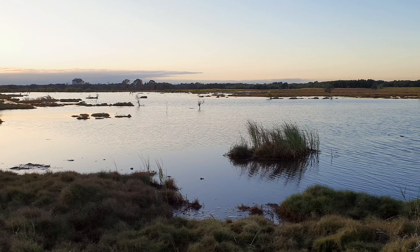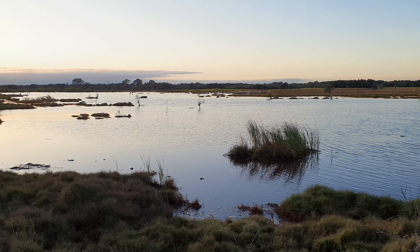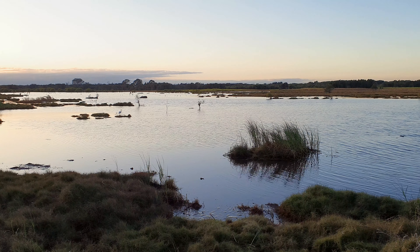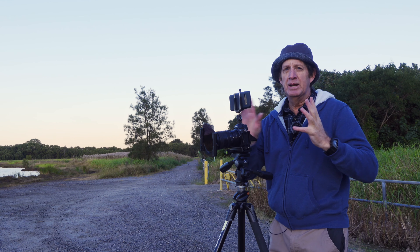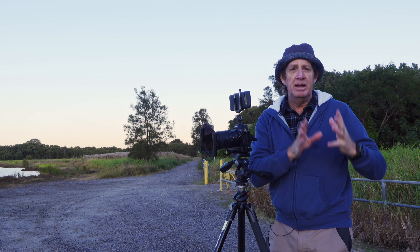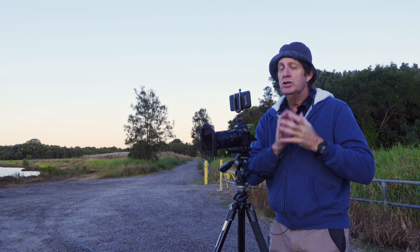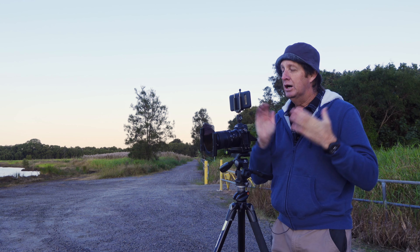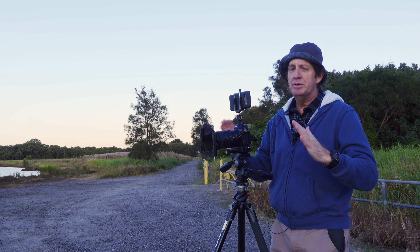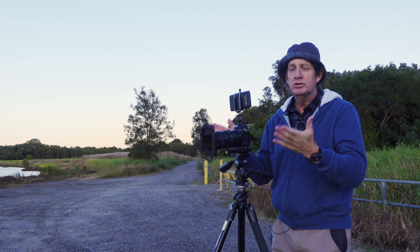Look at the scene in front of me — it's very plain. I've got this little tuft of grass here in the lagoon, and an egret just landed in front of me. This morning I want to show you that you don't have to go out to great places. Sometimes somewhere very local can get you great sunrise shots. You just have to think outside the square — that's what I'm doing. I'm challenging myself. Never been here for sunrise; I've only been here once around eight o'clock in the morning. This is new to me.